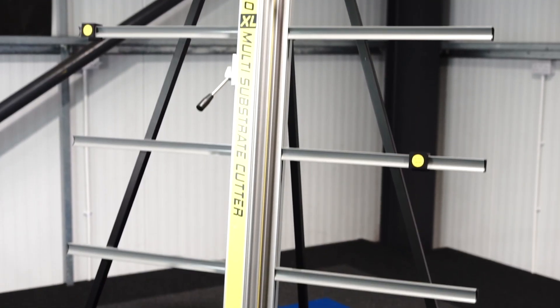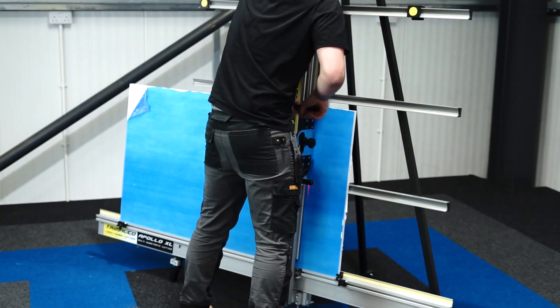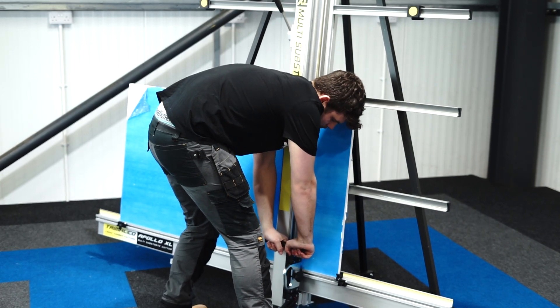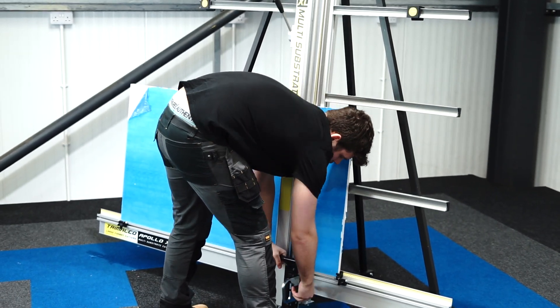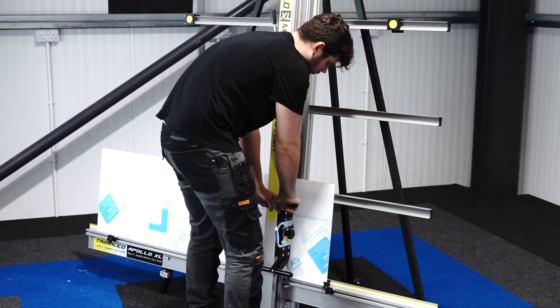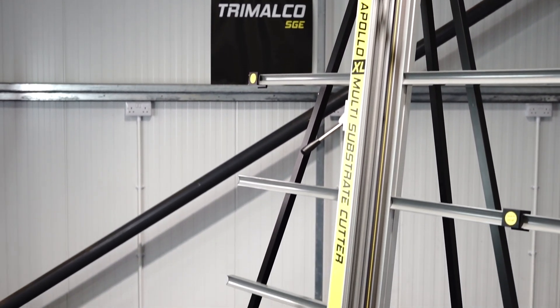The Apollo XL is capable of cutting materials such as aluminium composites, PVC foam board, corrugated plastics, honeycomb board, magnetic panel, MDF, aluminium, score and break, acrylic and glass, V-groove aluminium composite, and much more.